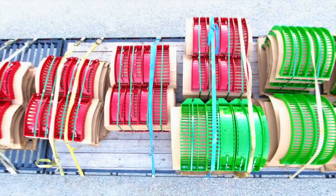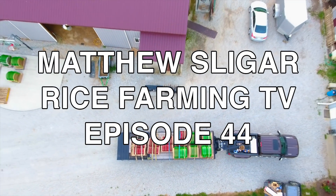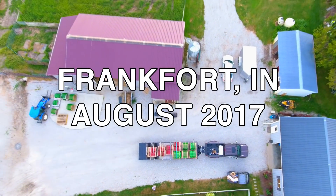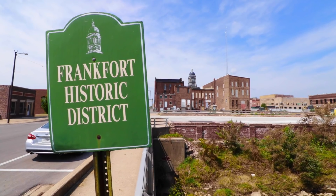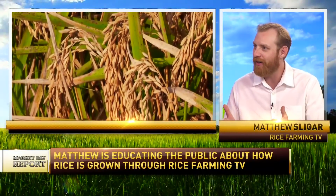I just got back from Indiana, where I was off to see a man about some concaves. And as I was driving through the beautiful, historic little town of Frankfort, Indiana, I recognized that Rice Farming TV is about educating the public on how rice is grown while indirectly supporting the rice industry as a whole, including my fellow rice farmers. However, this opportunity here in Indiana, I think, may directly help farmers across California.